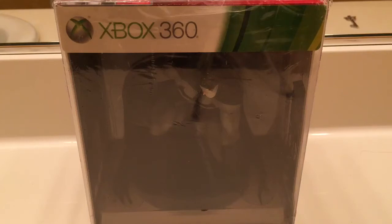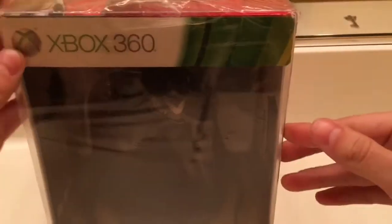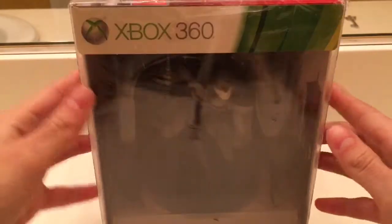Hey guys, Mark DeLlama here, and today my Batman Arkham City Collector's Edition just came in. I was looking for this online for brand new, pretty cheap, and I found one — 36 bucks on eBay. Great deal. Brand new, still sealed. So I'm just going to do a little unboxing for you guys. Let's get started.